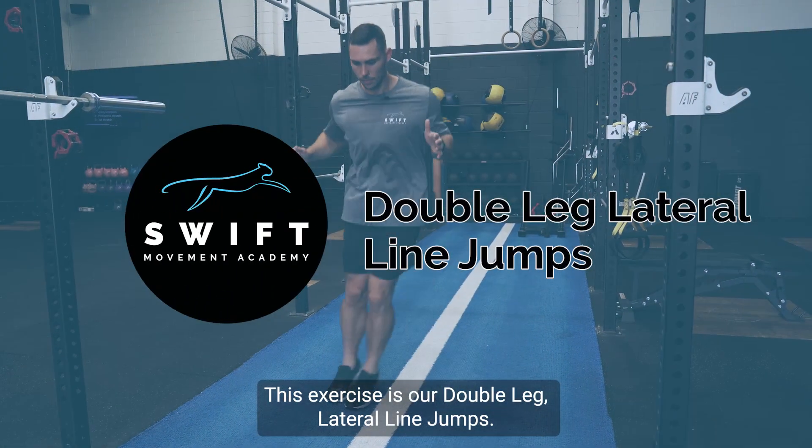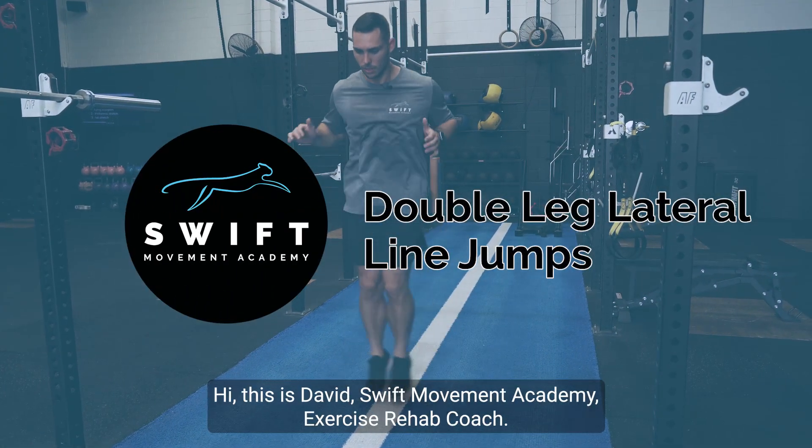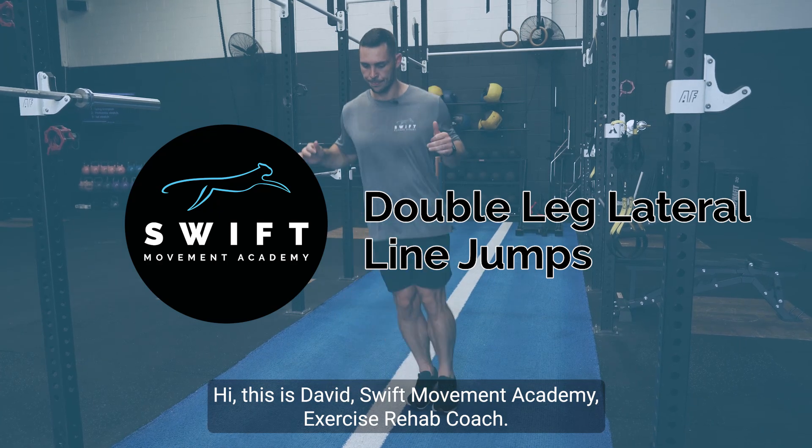This exercise is our double leg lateral line jumps. Hi, this is David, Swift Movement Academy exercise rehab coach.